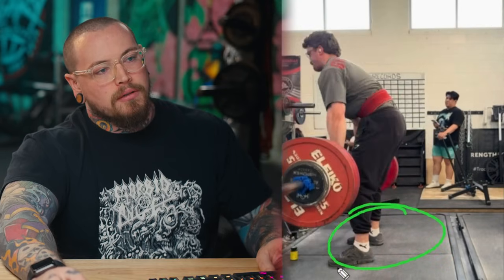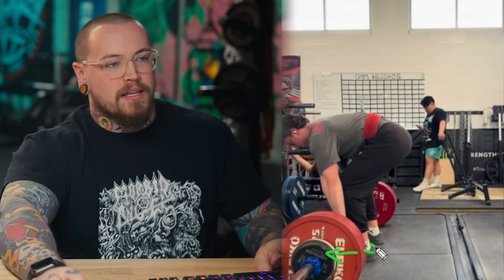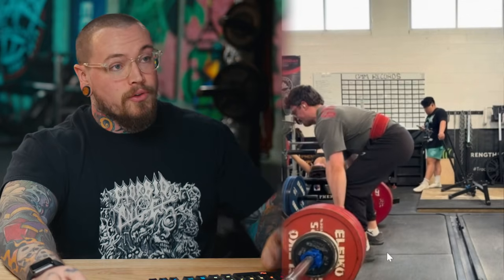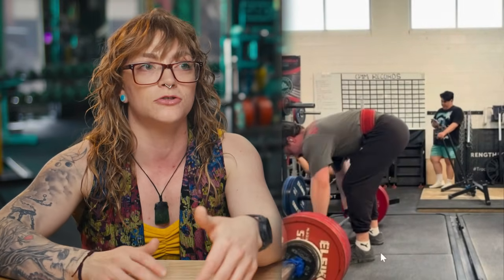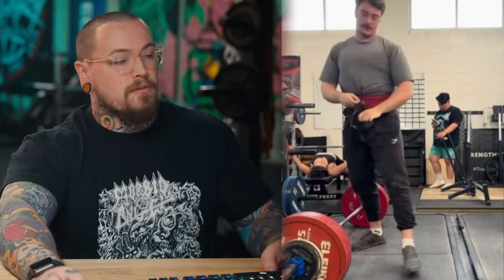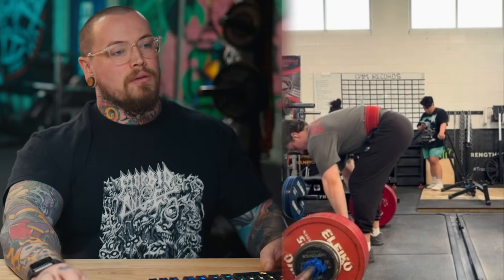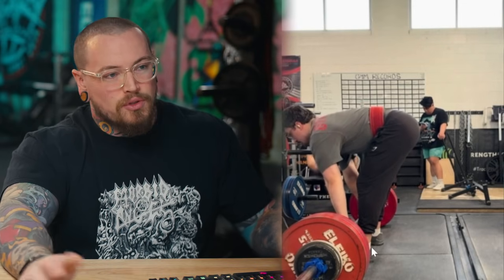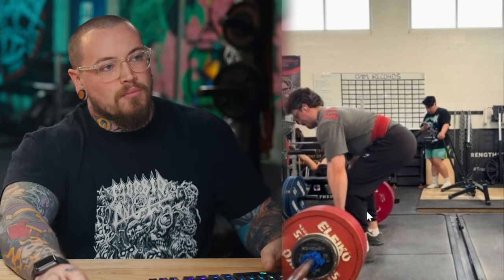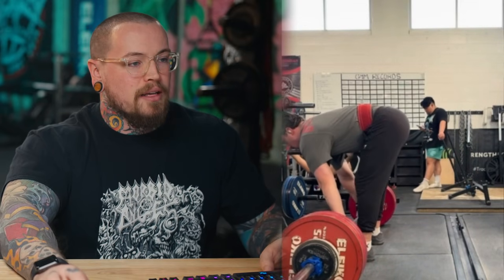Watching Cole's feet, you can see his balance shifts throughout the rep — sometimes out front, sometimes way back. Even from rep one to rep two he adjusts his feet, so there's already inconsistency within the set. Focus number one would be the feet — whether it's the shoes or just being more conscious of it, we're a little off kilter there.